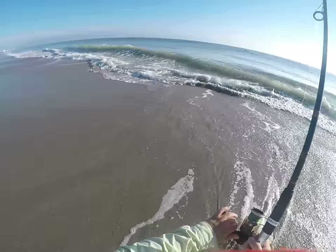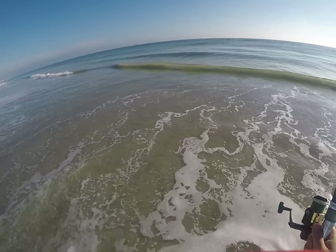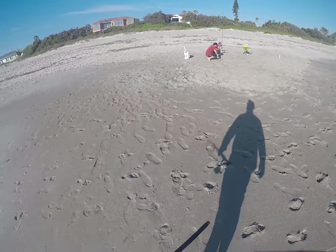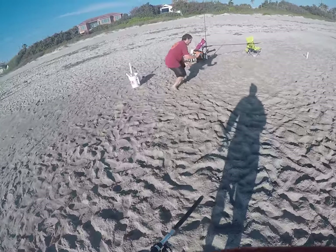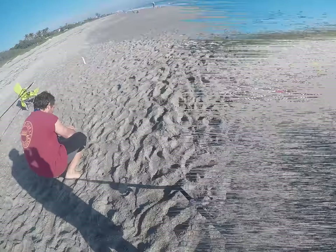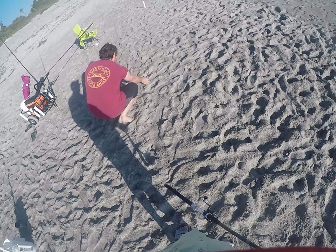My brother got one, and there's a guy in a kayak out there — looks like he's having fun and getting good exercise. I'm going to pull my line in and see what my brother got. That's a nice little one, but too small. My brother just caught his fourth pompano of the day, but they're all too small to keep.